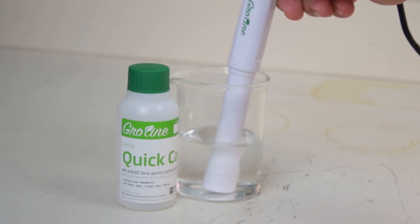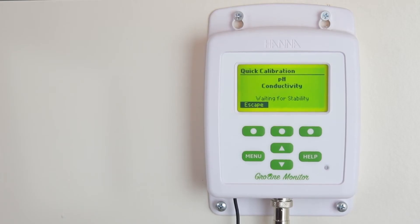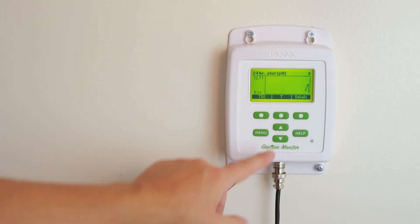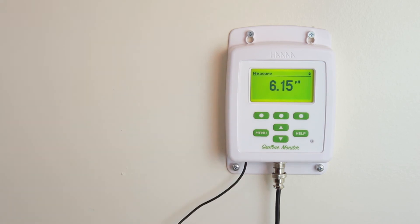The values will automatically accept once the reading is stable. After calibration, measurement is simple. Mount the probe in a place that accurately represents the majority of the tank. While measuring, you can use the up and down arrows to cycle between three display modes.